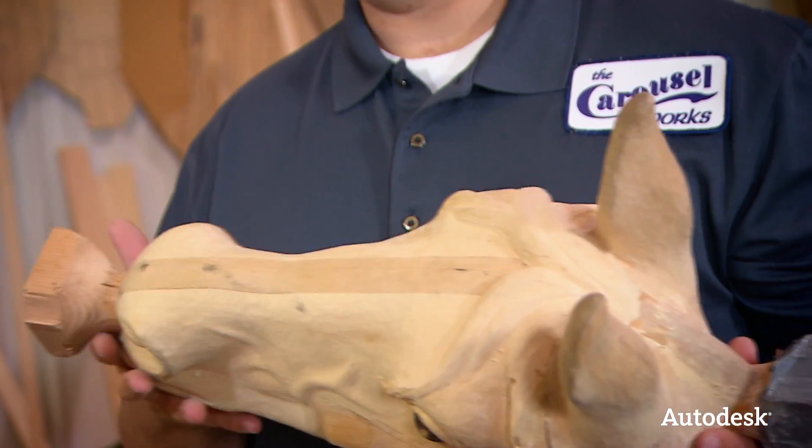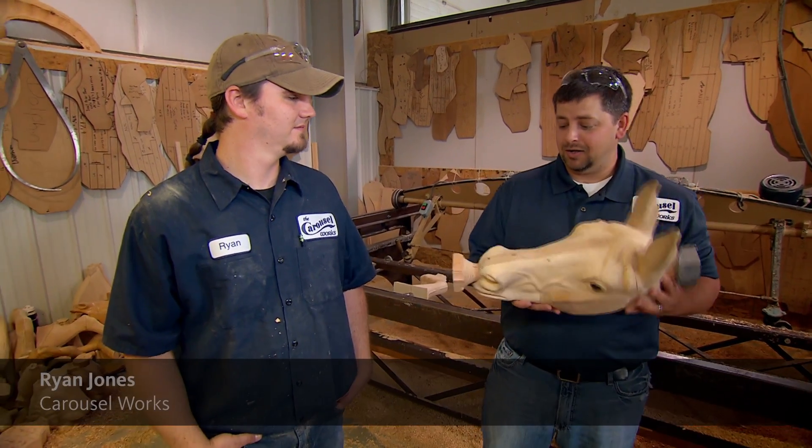I wanted to see what was going on here — how they build these horse heads, the legs and the bodies. They use a duplicating machine to do that, and I'm here with Ryan Jones. Ryan, you do a lot of the fabrication of the characters, right? Tell me a little bit about the importance of using a duplicating machine to carve these out versus carving them by hand.